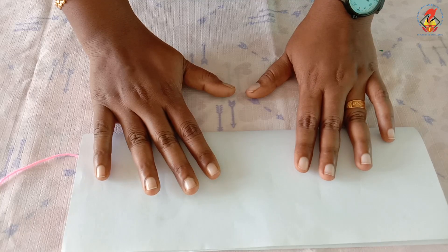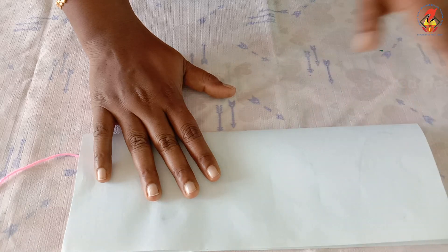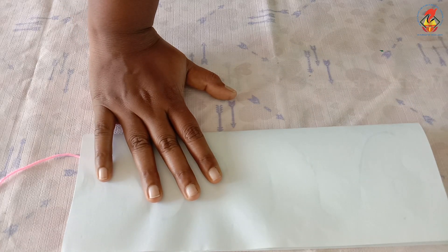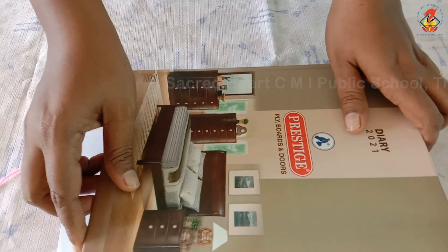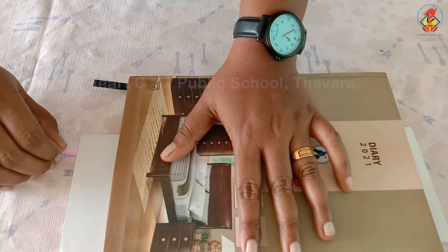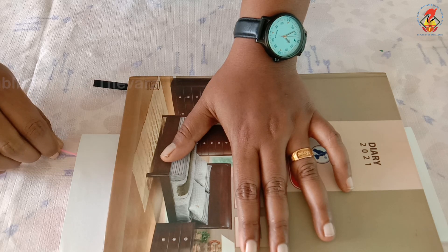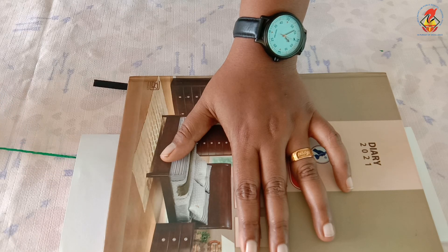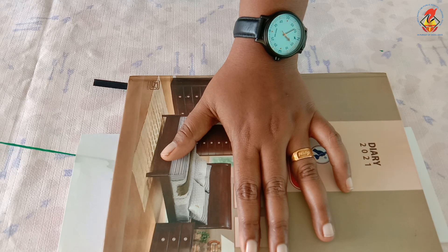Fold the paper as we have done earlier, sandwiching the painted string in between, and place the book on top of it. Press down the book gently with one hand and pull the clean end of the string with the other hand as straight as possible. If you are having difficulty pulling the string, release some of the pressure from the book.